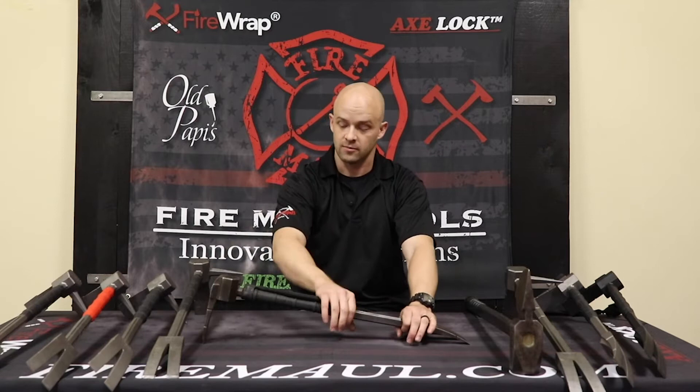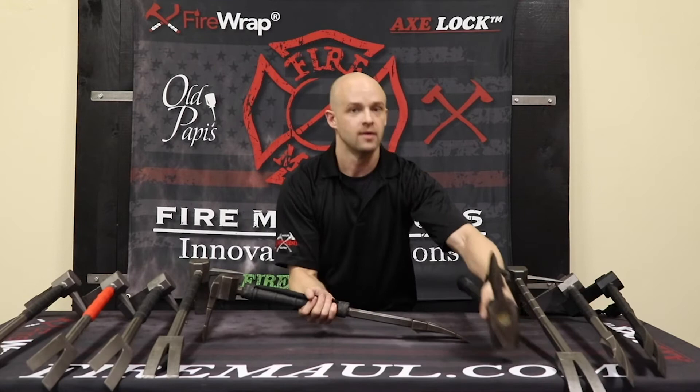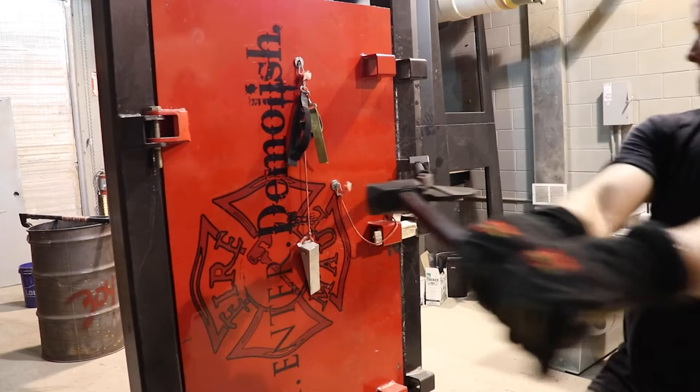As we talk to our production team that is going to be making these tools, we do have the capability of tooling for a 30-inch bar — you might see one down the road. We'll pay for the tooling now, and if demand requires, we could put out a 30-inch bar. But right now we are focusing on that 26-inch Halligan bar because of its ability to always marry to the top side of our tools and extend your leverage to really 40 inches.